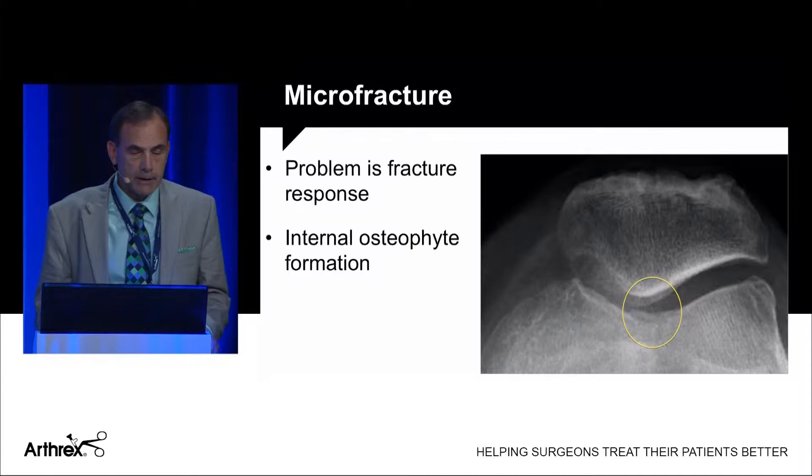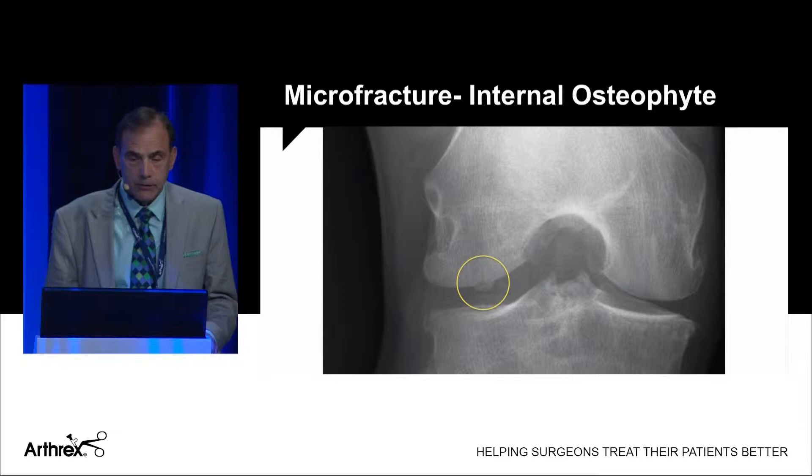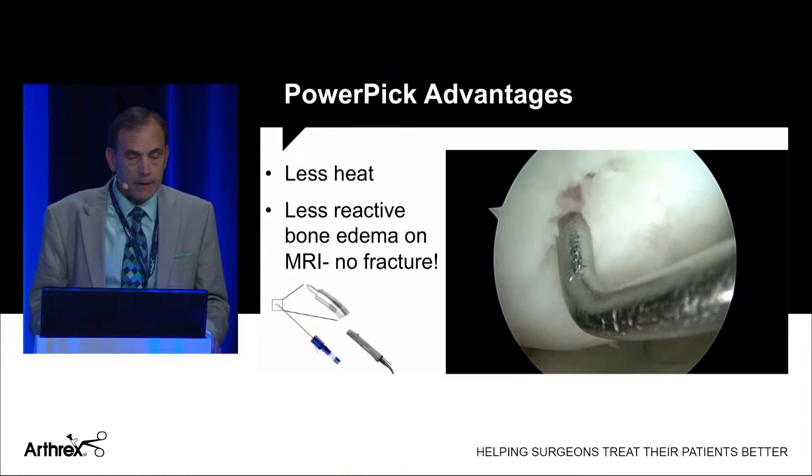The problem with micro-fracture is you actually get a fracture response. This is a patient of mine — six years out from a micro-fracture I did to the trochlea — and you can see hypertrophic bone; you actually get an internal osteophyte. Here's another case, five years out from a micro-fracture, showing the same osteophyte arthroscopically. The knee does not work well when you have this internal bone growth rubbing on the tibia. So micro-fracture is problematic.